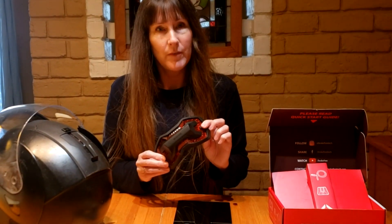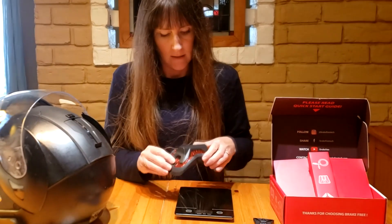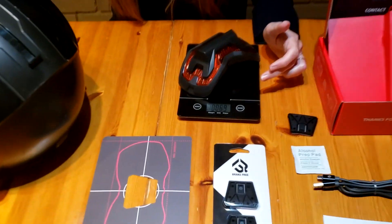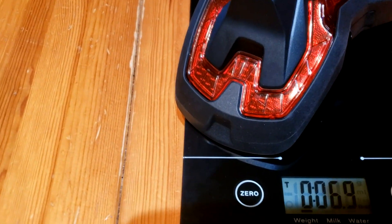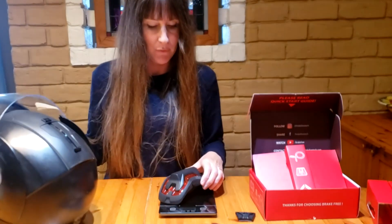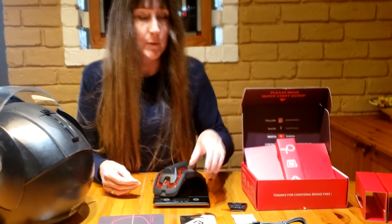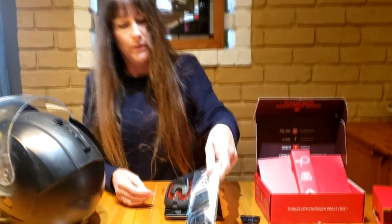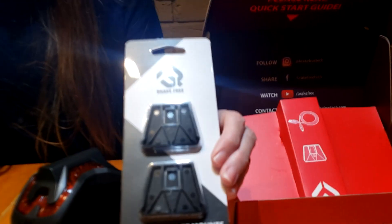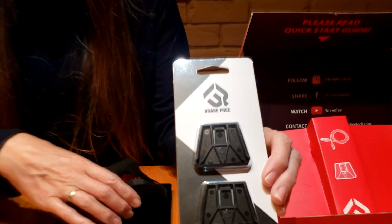I wanted to check the actual weight of this because it does feel pretty light. I've got a little scale here — it is 6.9 ounces, which is 0.431 pounds. That's pretty light. It's also waterproof, which is a bonus because I'm always riding in the rain. We did buy extra mounts for the back of the helmet because we have more than one helmet, so we can put mounts on each helmet and easily swap the light between them.